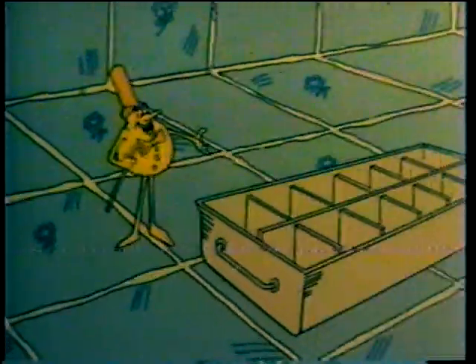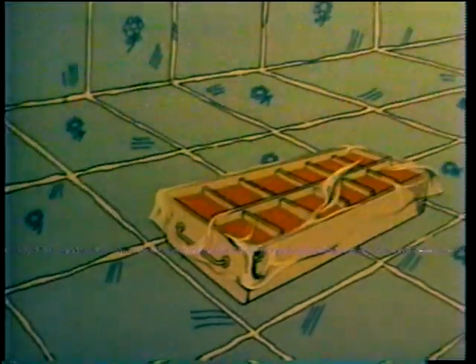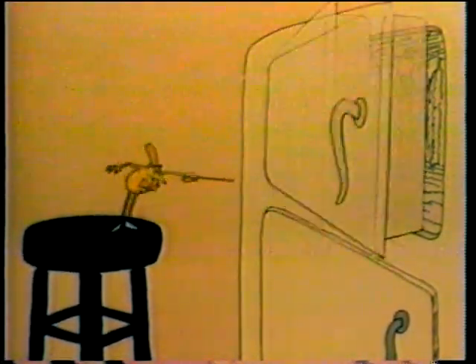Take an empty ice tray and fill it up with orange juice, lemonade, pomegranate juice, or whatever turns you on. Then cover the tray with plastic wrap, carefully poke the toothpicks through the plastic, and put it in the freezer for a few hours.